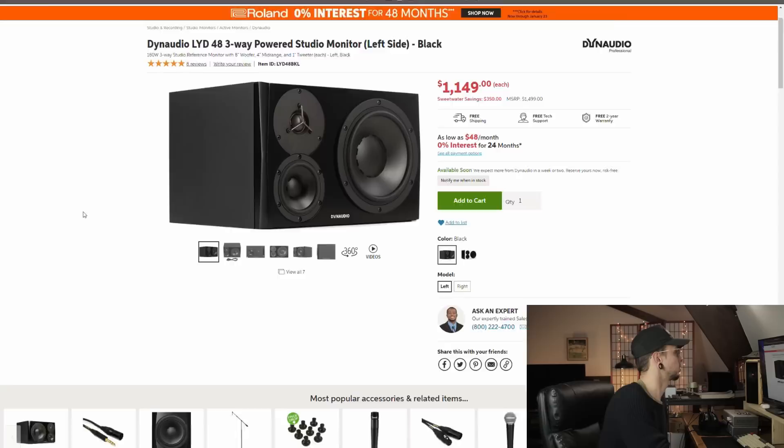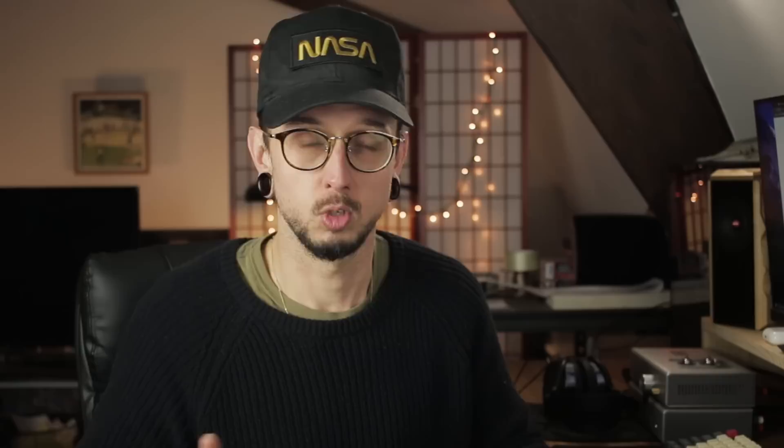We're going to look at the Dynaudio LYD48 spec sheet on Sweetwater. It's a powered, triamped speaker — there's an amp specifically for the tweeter, the mids, and the woofer — which lets them design a DSP unit as the crossover and really zero in on what each driver sounds like. They're using an 8-inch woofer for the lows, a 4-inch midrange, and a 1.1-inch tweeter.